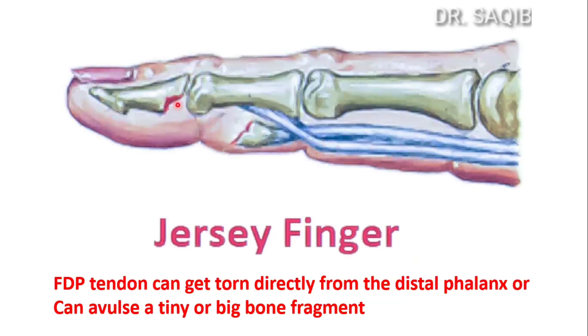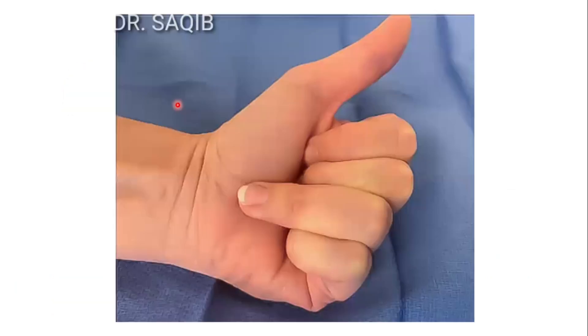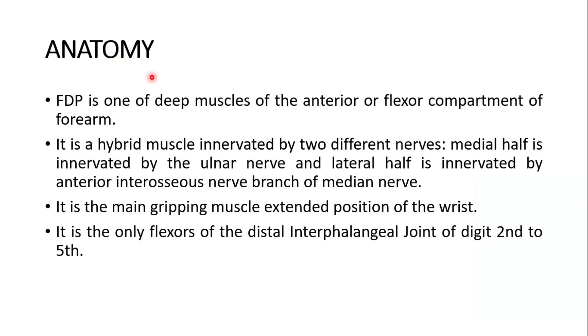Now the normal anatomy of the flexor digitorum profundus. The flexor digitorum profundus is one of the deep muscles of the anterior flexor compartment of the forearm. It is a hybrid or composite muscle innervated by two different nerves: the medial half is innervated by the ulnar nerve and the lateral half is innervated by the anterior interosseous branch of the median nerve. It is the main gripping muscle in the extended position of the wrist.